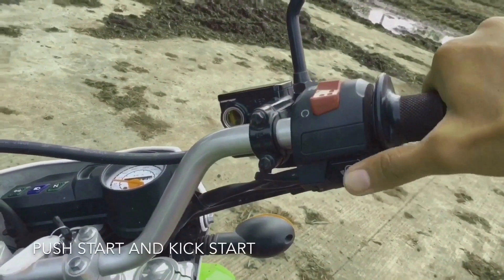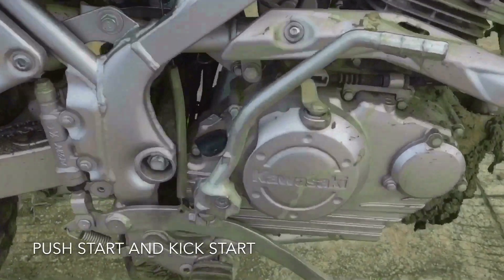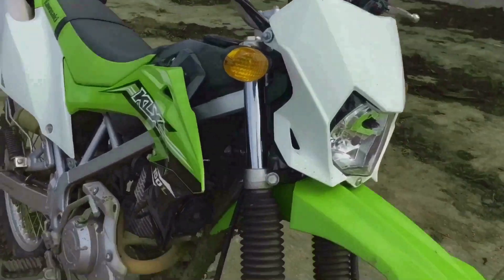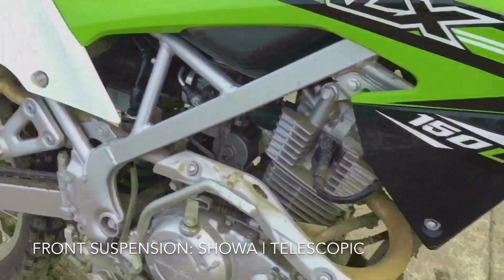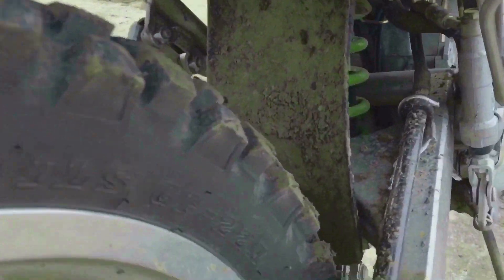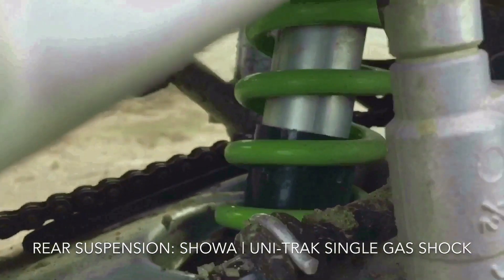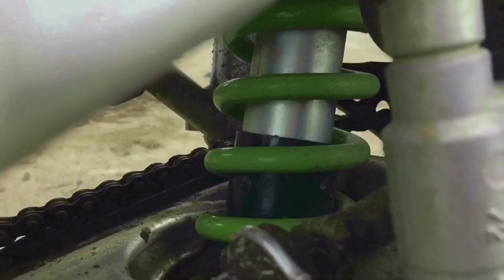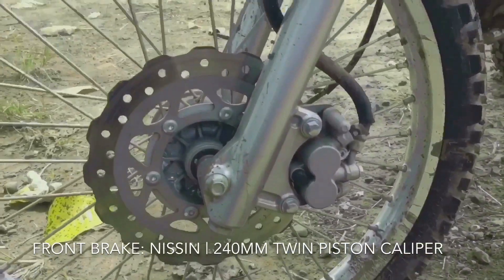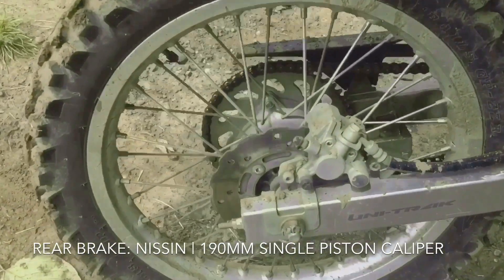It has a push start button, and it also has a kickstarter. It has suspension for both front and rear. The suspension has been set up on the softer side, just what we all expect on a dirt bike. It has decent stopping power on it too, thanks to the disc brakes — double piston on the front and single on the rear.